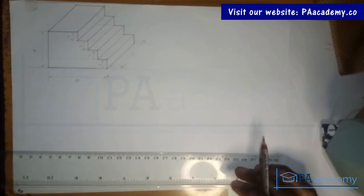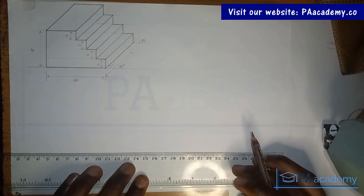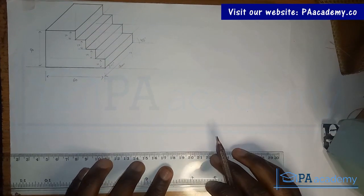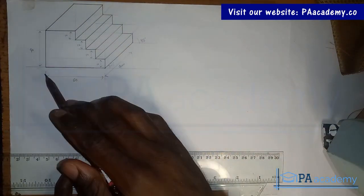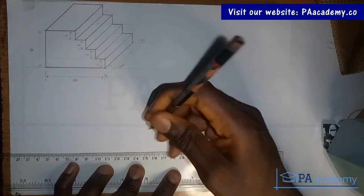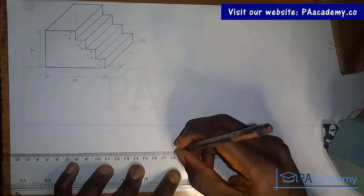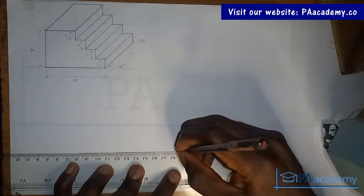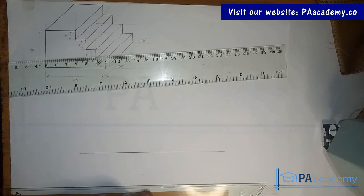Let's get started. I have my ruler set and what I'll be doing first is to draw a straight line. The length of this base from here to here is 60 millimeters, so let me measure that — from here to here, that will be about six centimeters.